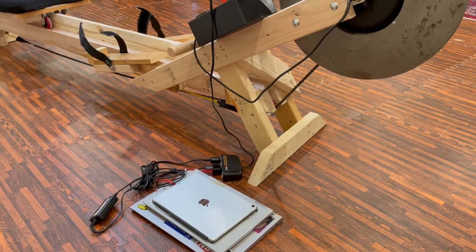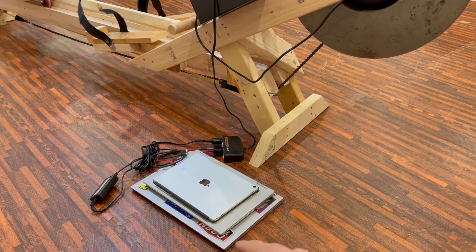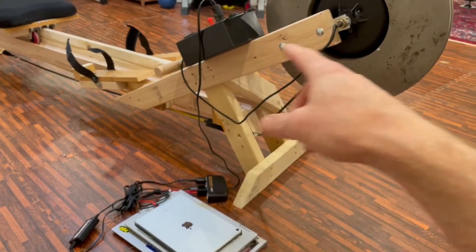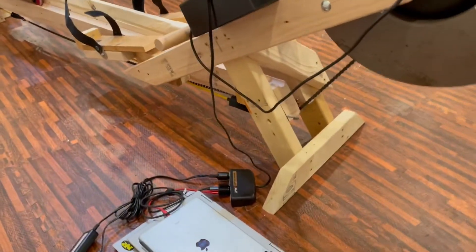All right, so let me try and charge this. I've got an iPad and two laptops, and I'm going to charge with my rower generator. So let's give it a go.